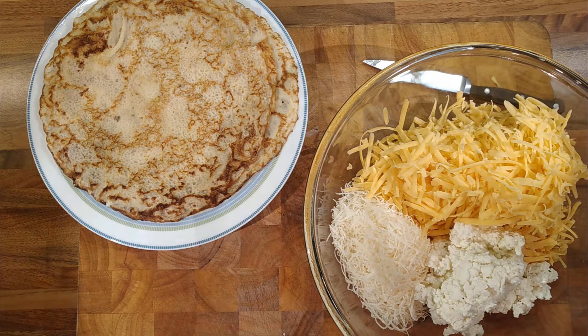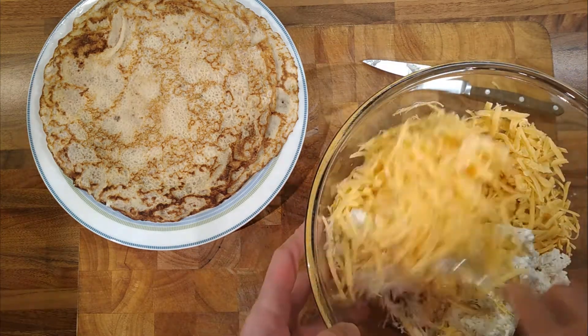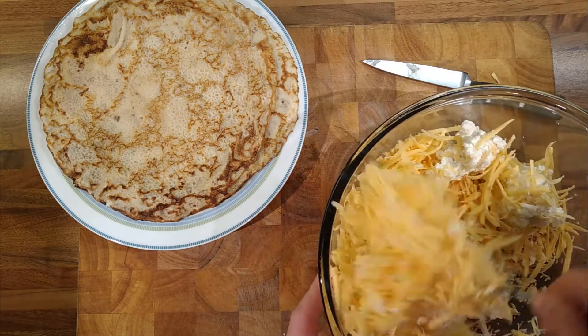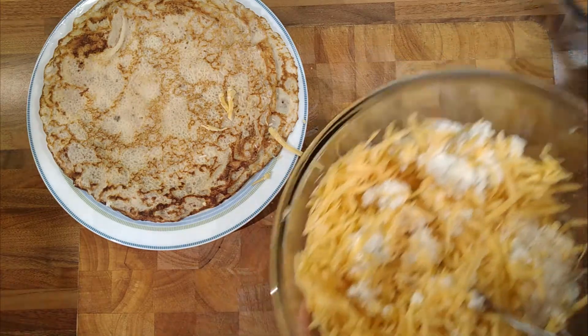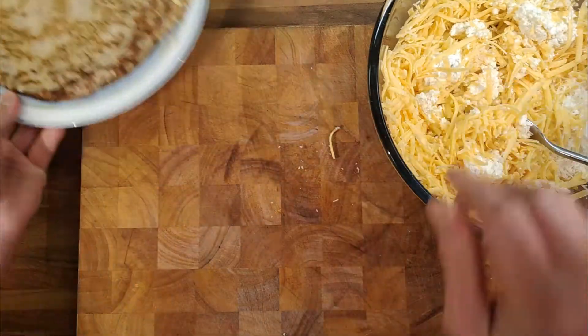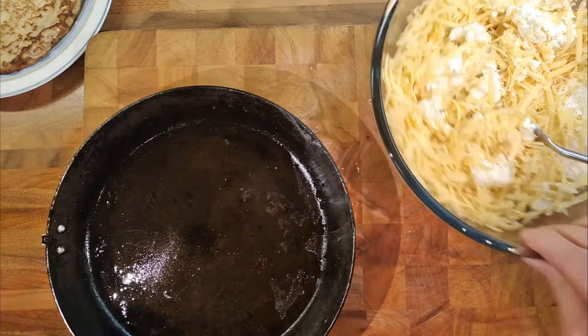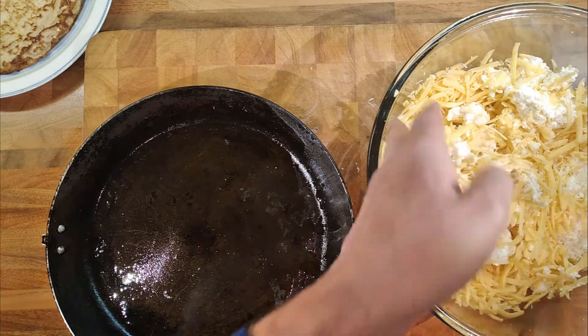We'll mix the cheese together and then kind of see how this goes. I'll get my hands in — it'd just be better. I've got my dish, which is an old frying pan that I've taken the handle off so I can put it in the oven. Just a useful thing to have.